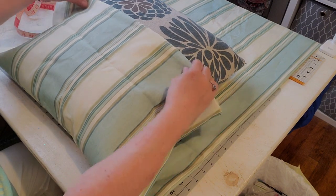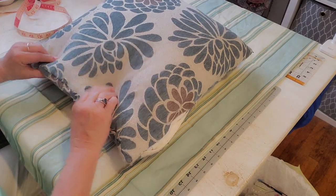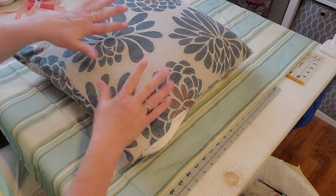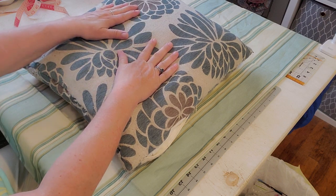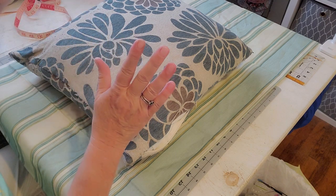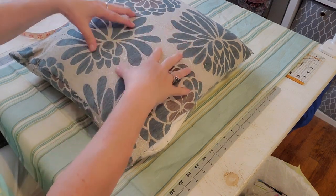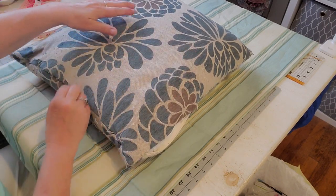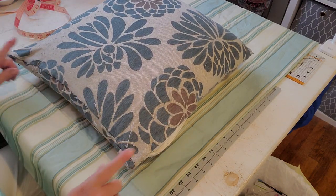I measured the pillow earlier — it was probably 20 by 20, because this has gotten a little loose. When I measured, it seemed the same — like 19, 19 and a half. So I'm probably going to cut it at 19 and a half inches square, because I do want it to be a nice full pillow — I don't want it to be completely flat. And being that it is down, it will mash down easily. So first things first, let's cut the material.